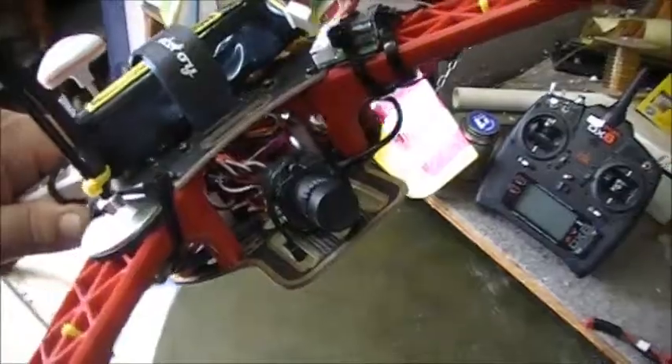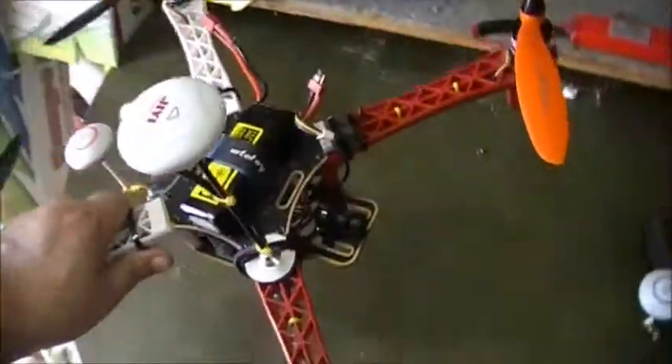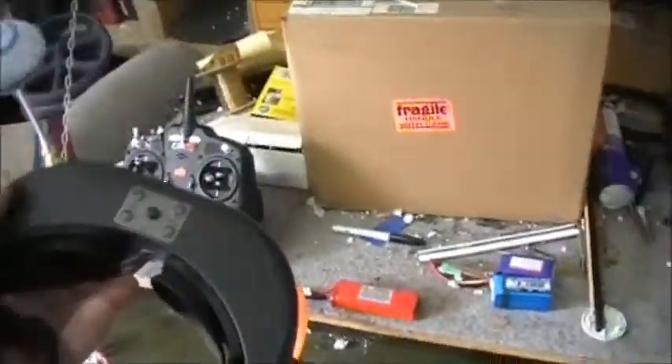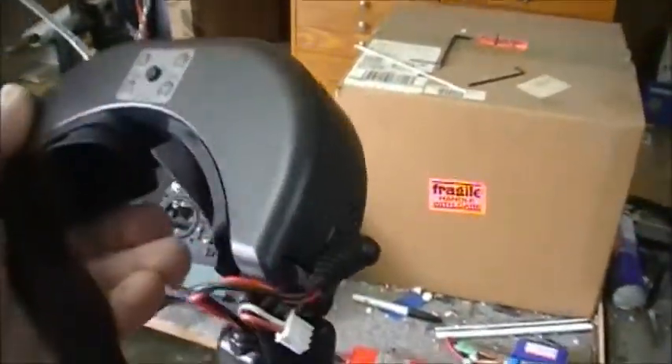It's really pretty simple. I've got the camera wired up front here. She's all buttoned up, flying great. There are the FPV goggles I have — if you're not familiar with them, this is the Fatsharks. Kind of the industry standard. I've always been very satisfied with them.